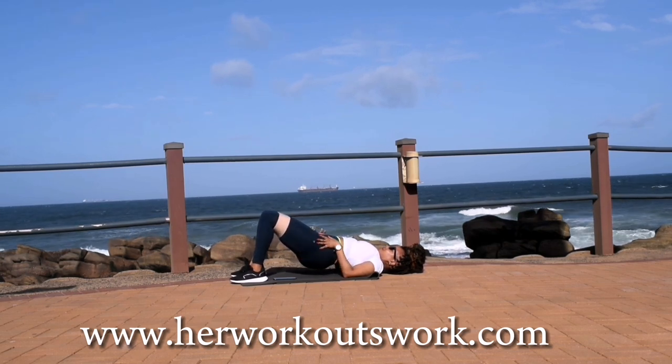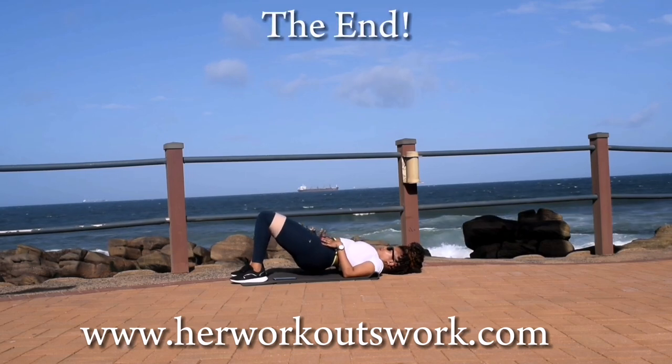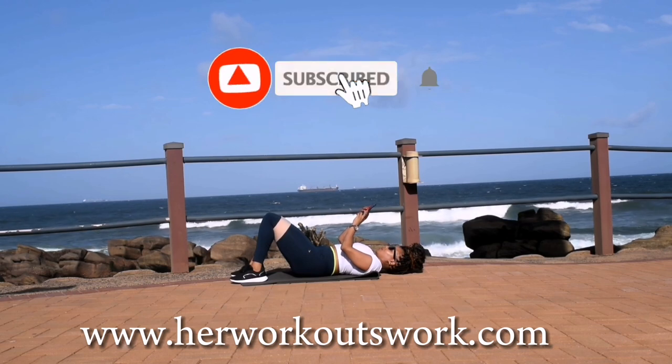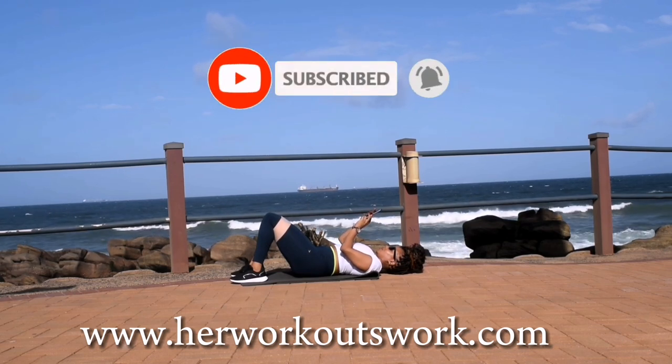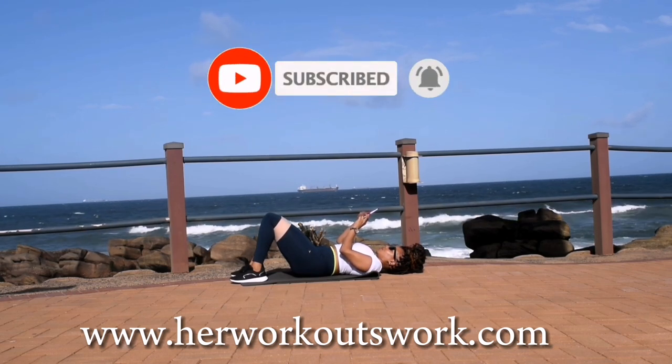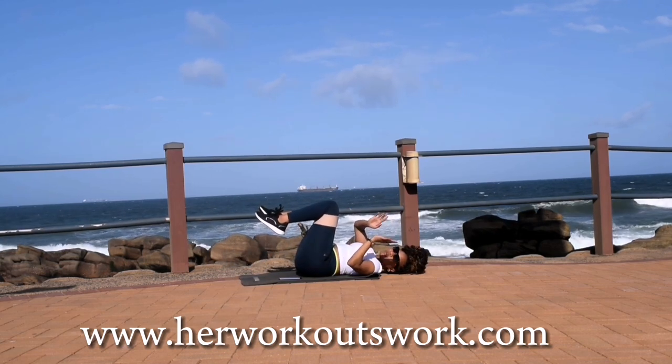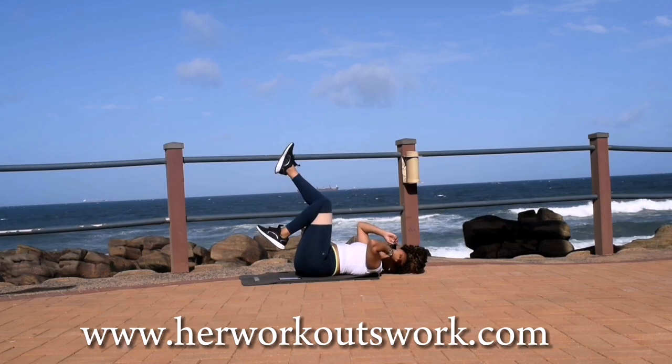Well done guys, you've come to the end of this workout. Thank you so, so much for working out with me. Make sure that you subscribe to the channel, click the notification bell so you get notified each time I post a new workout, and I'll see you on day nine of this bands and abs challenge. Bye guys!